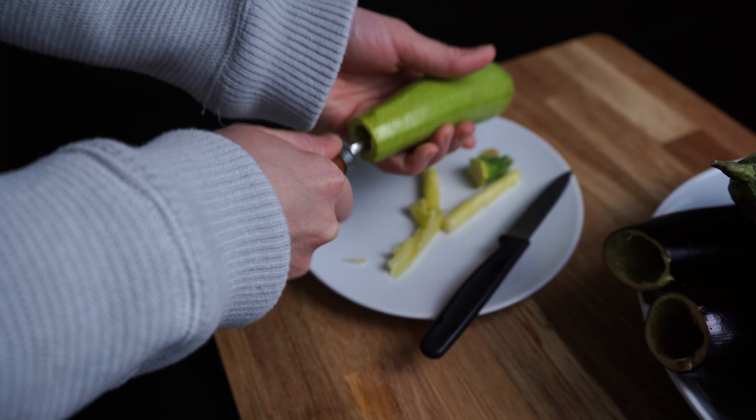Add ground beef, oil, salt, and pepper to the rice and mix well. Fill the vegetables with the mixture and leave some space, as the rice will expand as it cooks and the vegetables could burst.